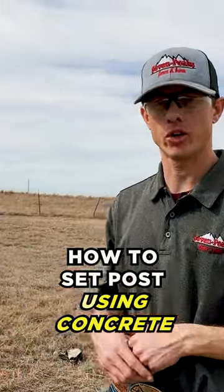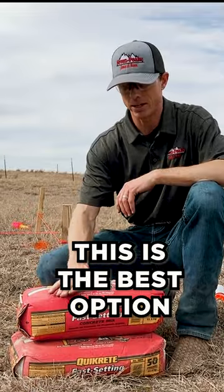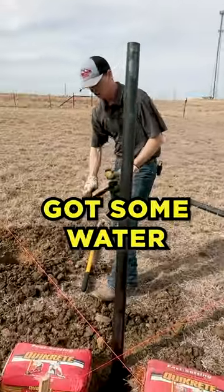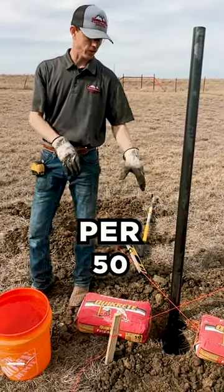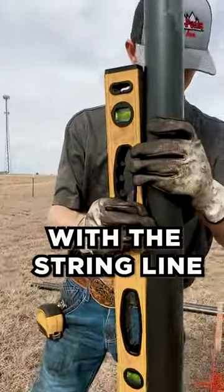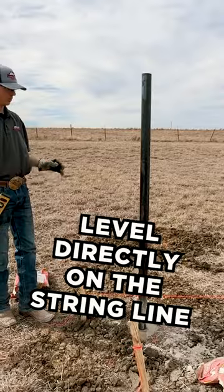How to set posts using concrete. You're on the job, you've got to get the job done quickly — this is the best option. I've got my level, I've got the concrete laid out right here, got some water. This one calls for one gallon per 50-pound bag. Make sure your post is level with the string line. Keep adding some more; I like to add a little bit of water in between as well.